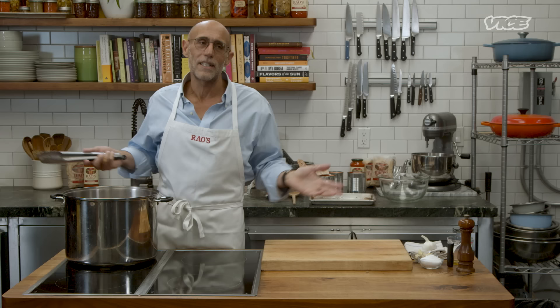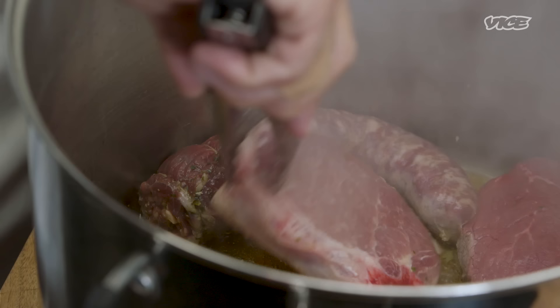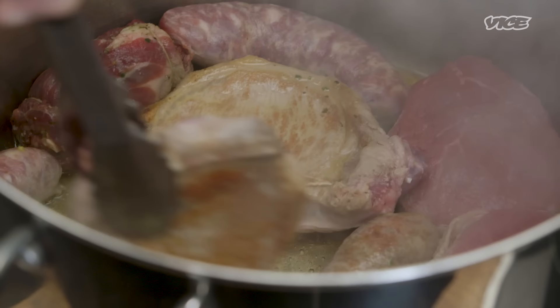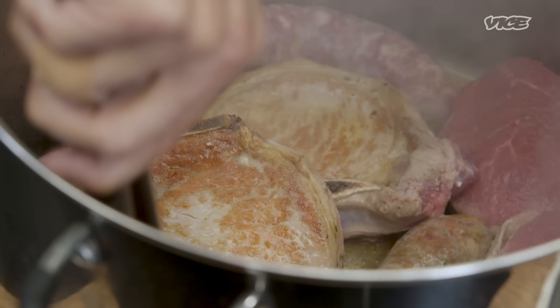Sunday gravy was the go-to dish for my great-grandparents, because they didn't have any money and they usually had to feed eight or ten people at a time. I'm often asked what's marinara sauce, what's gravy, and what's the right term. Sunday gravy is just that — it's more of a braised stew than a marinara sauce. Traditionally, a marinara sauce is olive oil, tomatoes, salt, pepper, garlic, basil. This is something that takes hours; you're really braising everything and cooking it for a long time, because the meats are very tough.